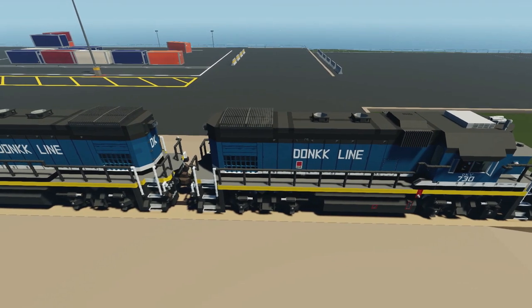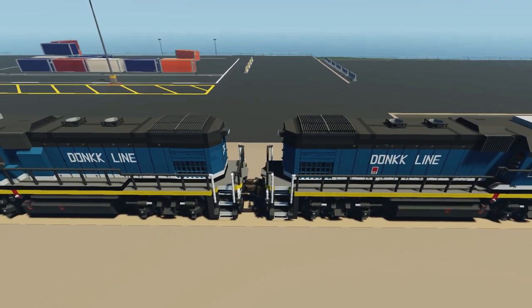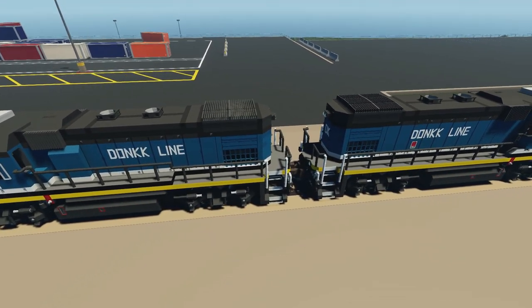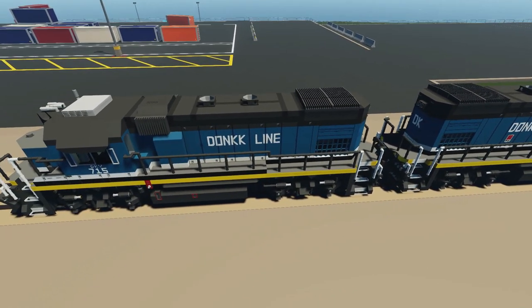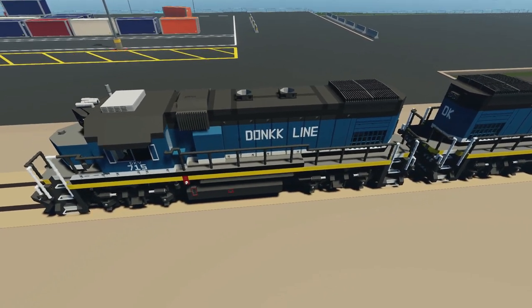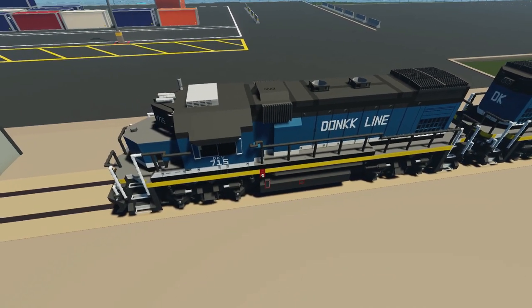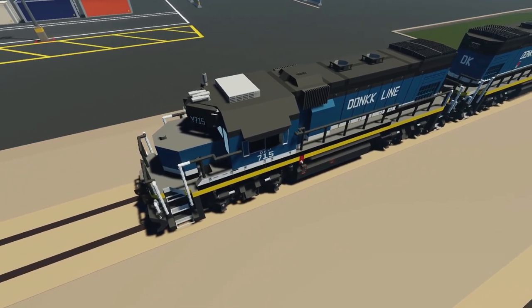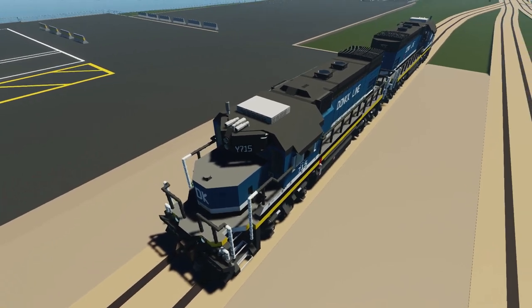These locomotives are identical in operation. Their only differences are the numbering, and the fact that they're facing back-to-back — long hood to long hood. This allows for operation to and from the Isle of Donk to the Komodo Terminal. They can be run and operated long nose forward, and we'll get a little bit more into that later.